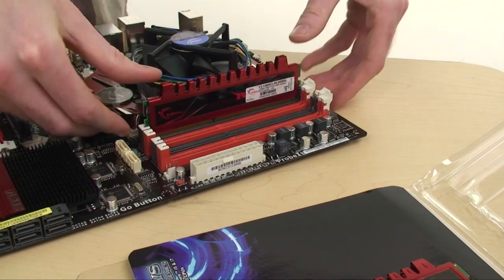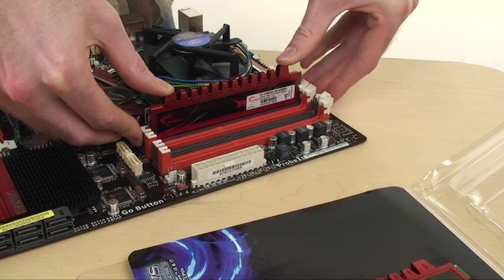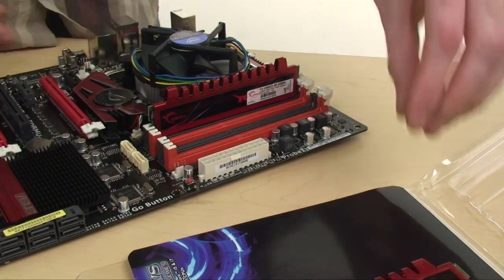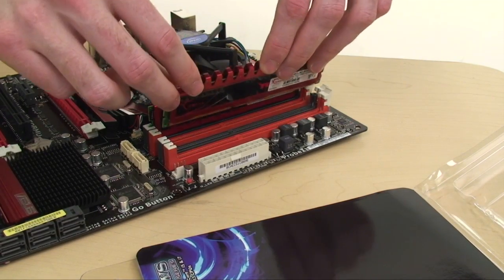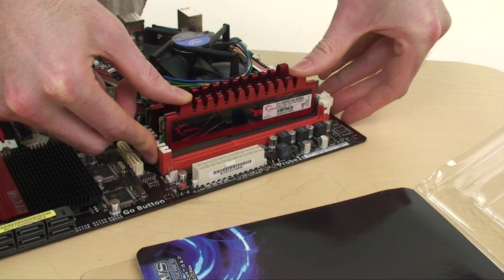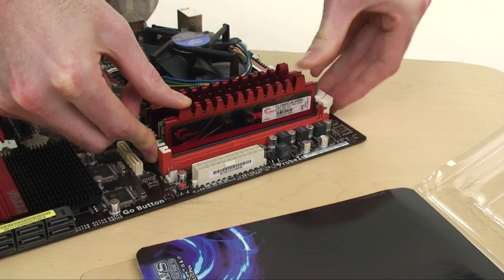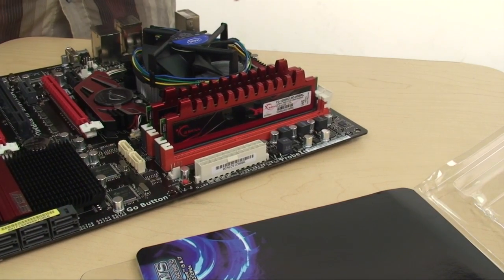Make sure you put it in evenly — there will be a little bit of force required. Push down evenly on both sides of the RAM stick and you'll notice a little clip as the stick fits in. The second one we'll be putting into slot number three. Match it up, slide it in evenly, and push down evenly until you hear the clip of the retention bracket going back into place. And that's all there is to it.